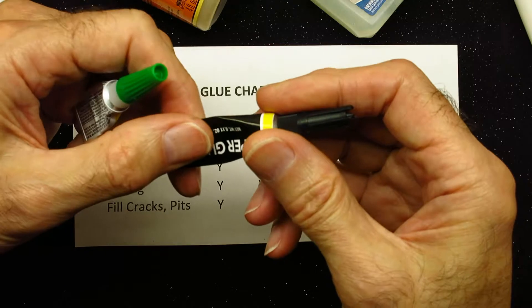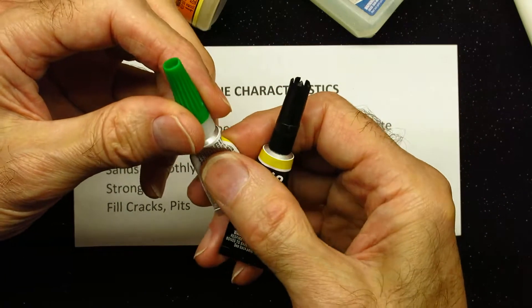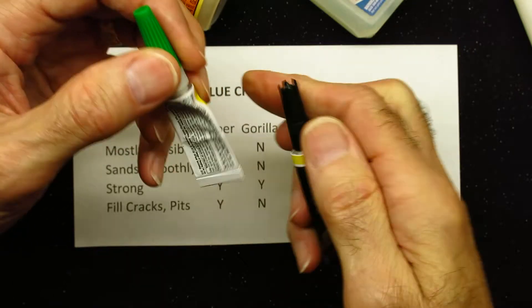Superglue tends to dry kind of hard. It also tends to be glassy and quite brittle.